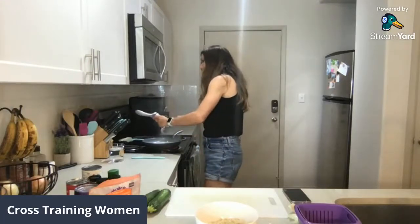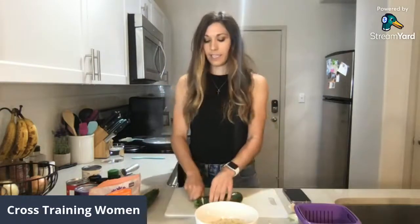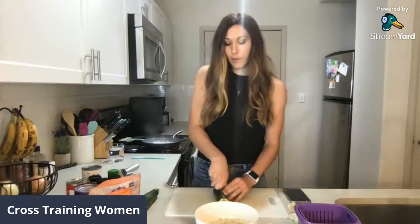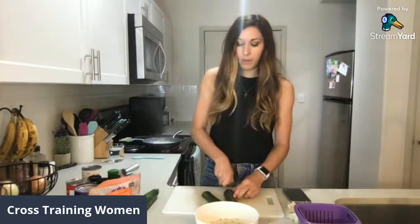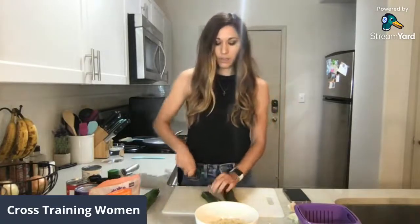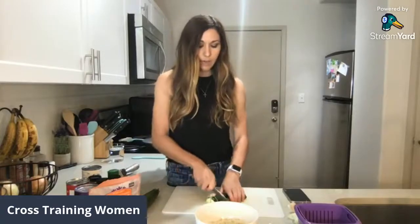While that's cooking, I'm going to chop up my zucchini. I was going to use one zucchini but it's kind of small, so I'm thinking I might add two zucchinis. This might make a little bit more than one serving for me — otherwise I could totally eat two zucchinis, no problem. So I'm just going to chop these up real quick.